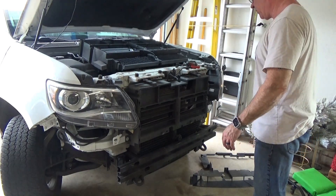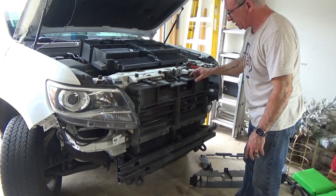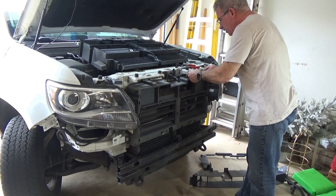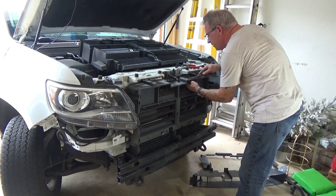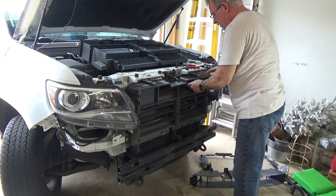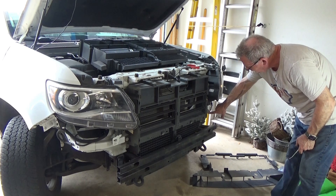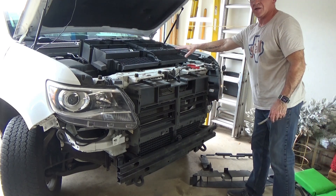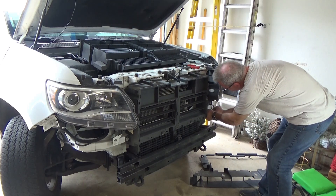Okay, so we got that off. There are two clips right here, but once you disconnect it, it'll separate. It's got a little squeezy clip — like Christmas trees. Unclick that, and then you've got a plug right here which is part of the electrical system that comes in right here on the new one. Definitely don't forget to unplug that.